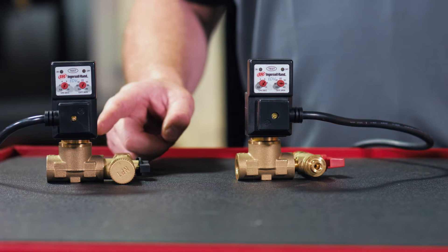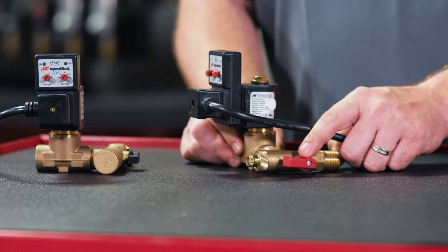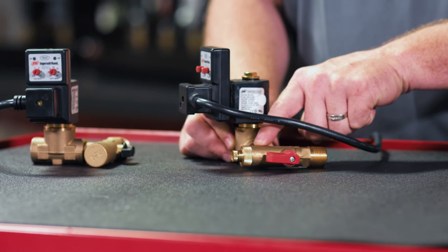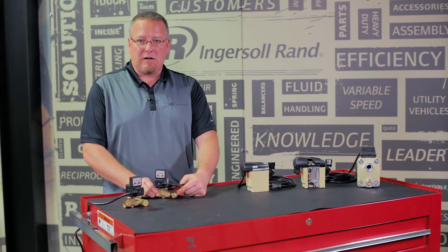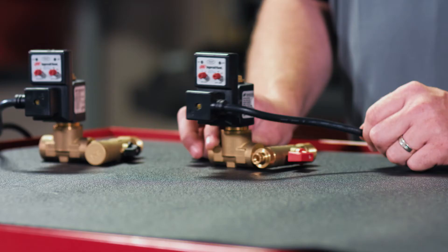These valves are available in a 1/2-inch and a 1/4-inch NPT configuration. They all come included as standard with an isolation valve to allow you to service the valve, a strainer to ensure no debris gets into the valve port, and a depressurization port to allow you to depressurize the valve safely while cleaning the strainer.